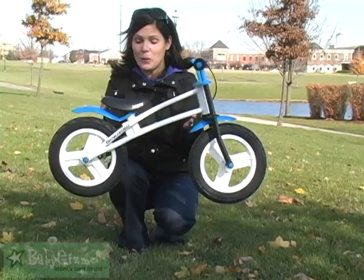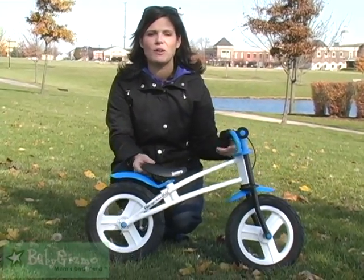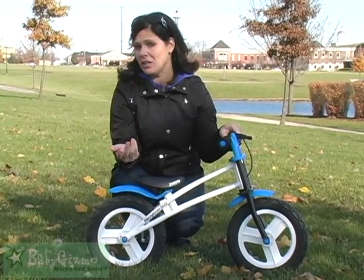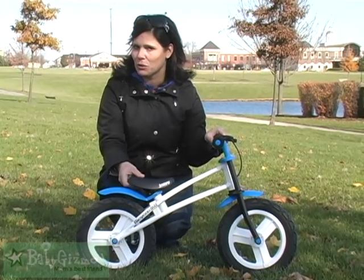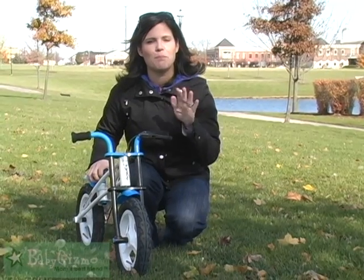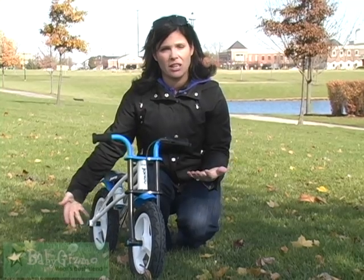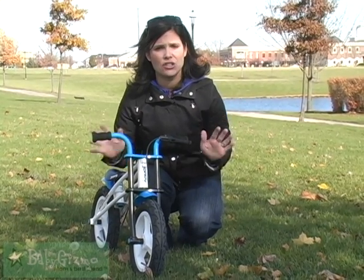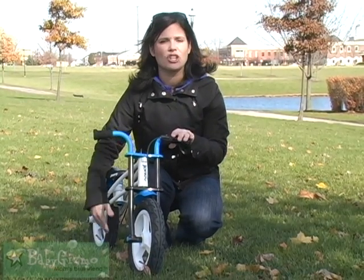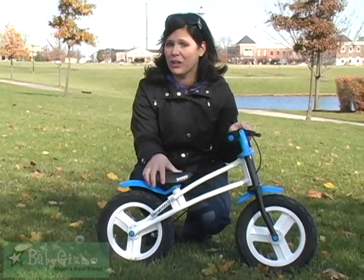It is one of those really cool balance bikes. As you can see, there are no pedals. This is for a child from about two to about five years old — Juvie recommends three to five, but you could probably get a two-year-old on it. It is a bike without pedals to allow your child to learn how to balance on a bike first. When you try to get them to ride a two-wheeler without training wheels, the pedals throw the kids off. They learn to balance first, and then the transition to a two-wheeler with pedals is so easy. You'll have a three-year-old riding a two-wheeler in no time.